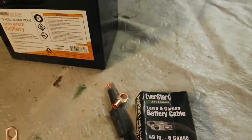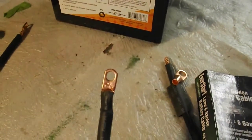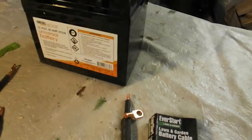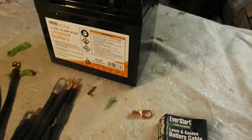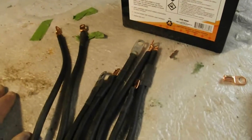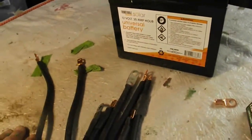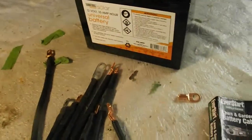I bought two packs of cables and cut them into thirds, then put my own copper terminal on there. I ended up with 8 cables total, and it probably cost me no more than $15 to $18 for everything. If you want to buy the cables separately it's going to cost an arm and a leg — maybe $4 or $5 for just one cable like this.